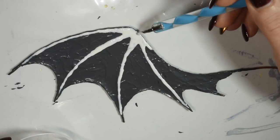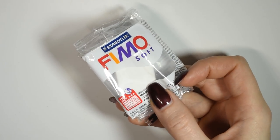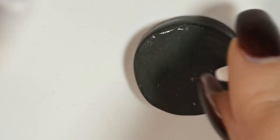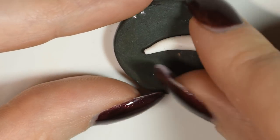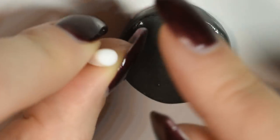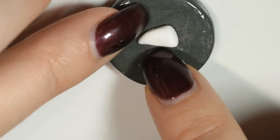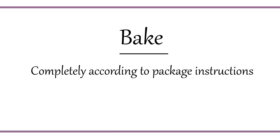While the outer layer is drying, we can work on the little bone claw to go by the joint. I used a bit of polymer clay from the brand Fimo in just a regular white, then rolled it up to make this little fang shape. Once you're happy with this shape, bake it according to package instructions.